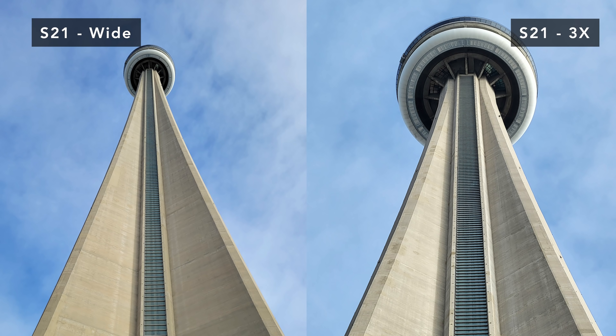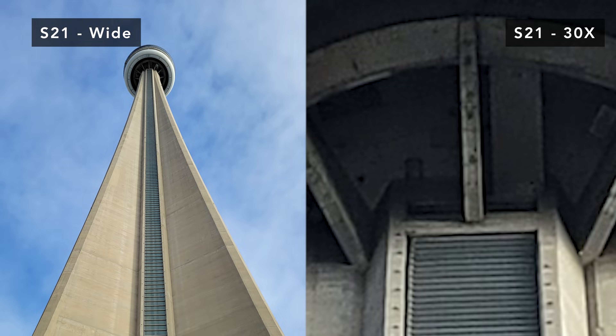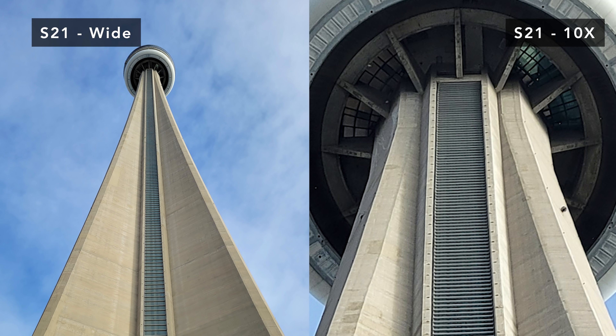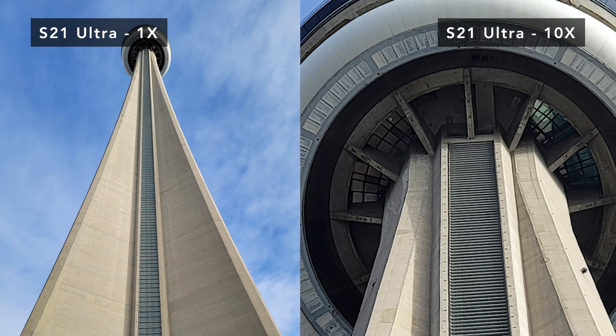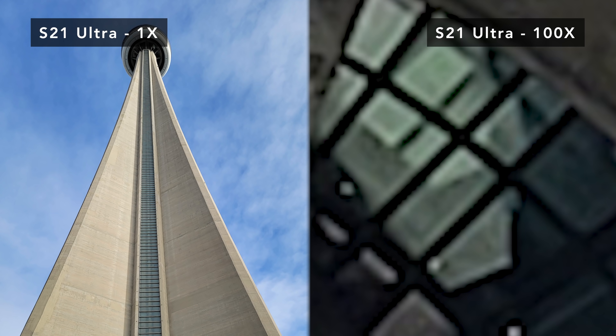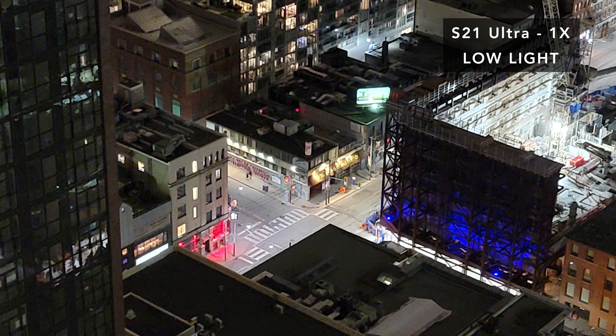In terms of the zoom lens — on the regular S21, you have a 3x seemingly optical zoom, and you can go up to 30x with digital. It's probably clean to about 10 to 15x, and after that it starts to lose clarity. But it's a very usable zoom with better range than an iPhone 12. The S21 Ultra has a secondary 10x zoom and stays clean to about 20–30x before losing clarity. With space zoom, we had to test the 100x. It's really serious — you're not going to use 100x in most scenarios, it's difficult to hold that shot, and they have software features to help keep it steady. But it's still very grainy, as you'd expect from 100x zoom.